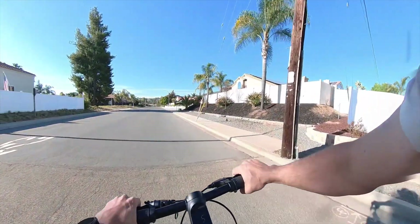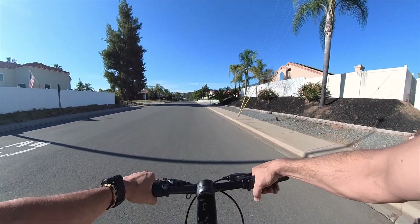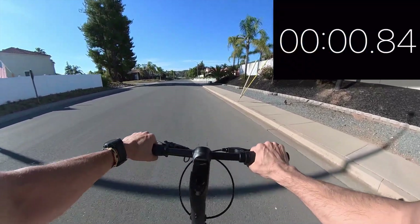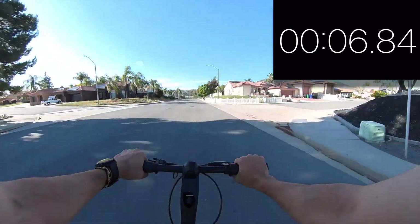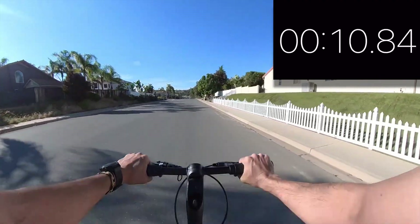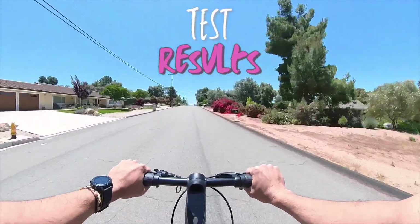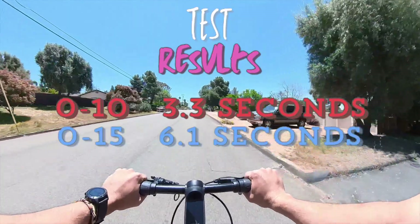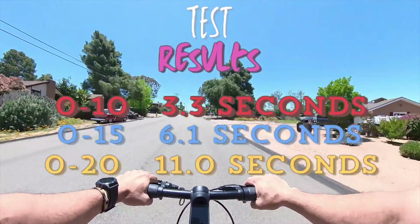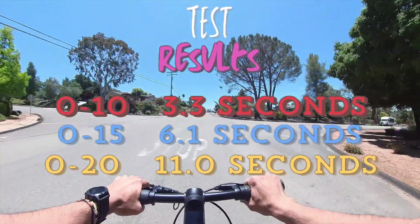After the braking test, I decided to check out the acceleration. Acceleration test, top speed of 20 miles per hour, using throttle only. Here are the final results: the C1 got up to 10 miles per hour in 3.3 seconds, 15 miles per hour in 6.1 seconds, and 20 miles per hour in 11 seconds. The C1 may not be a speed demon, but it does provide a smooth, comfortable acceleration experience.